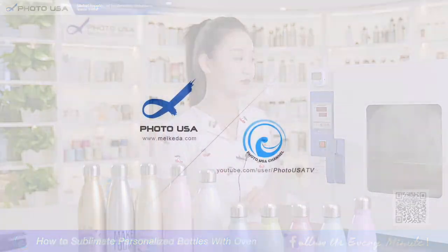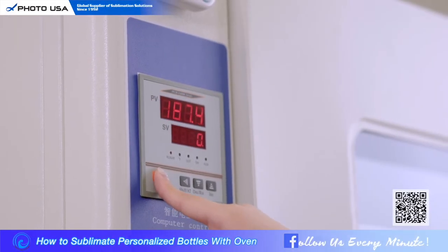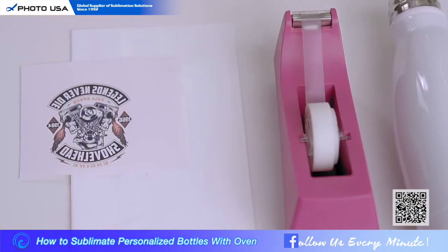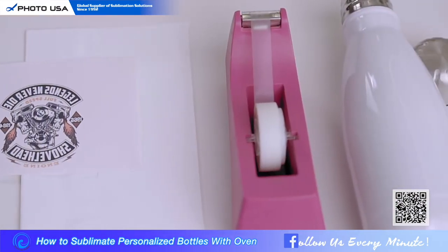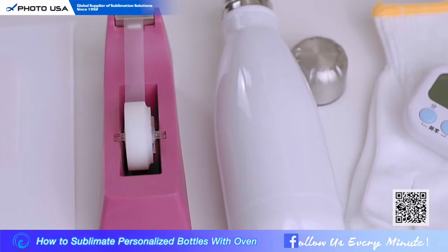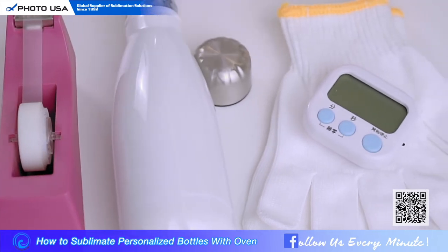Today I will teach you how to print a stainless steel product. First, you need to set the temperature to 200 degrees centigrade. During the waiting time, let's do some prep work. We need to prepare: a printed picture, shrink film, heat resistant tape, a stainless steel water bottle, and heat insulating gloves.